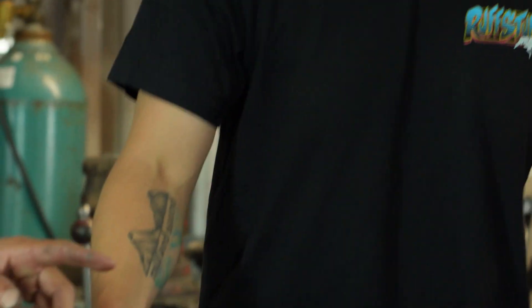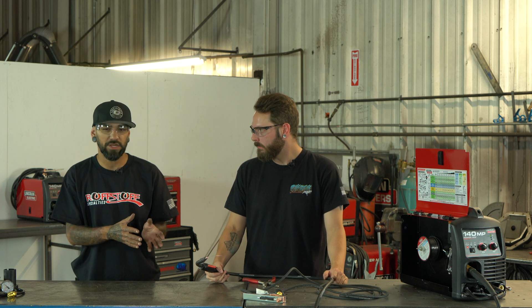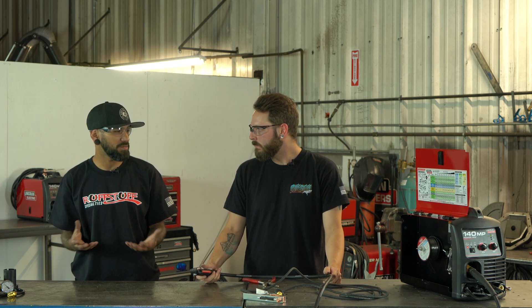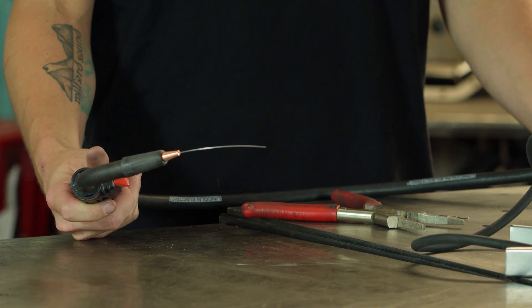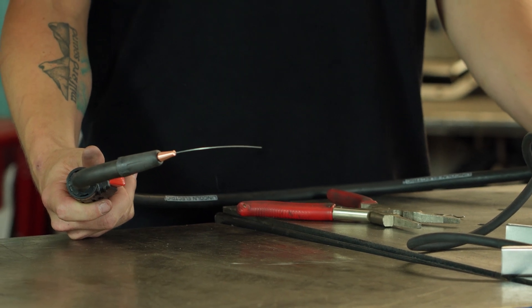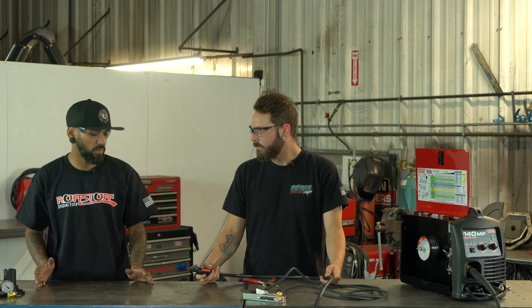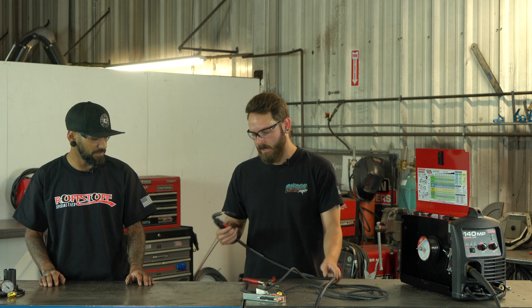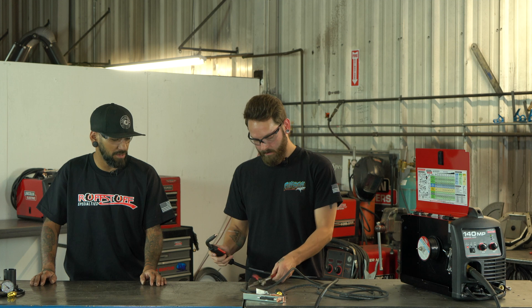Now we can put the contact tip back on, and we're going to use the black flux core cap. Like I said, since we're not running gas, its job is to protect the gas openings on the gun itself. Flux core spatters a lot, so you always want to protect those openings as much as possible. This tip also gives you a lot more visibility when you're welding, which is a nice feature.